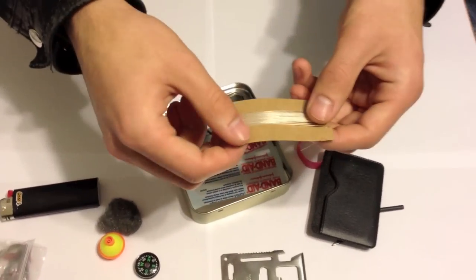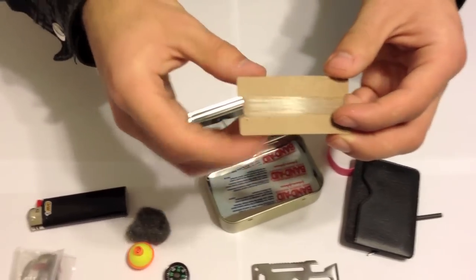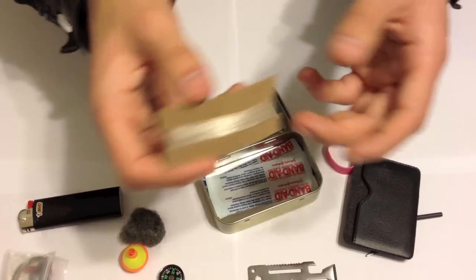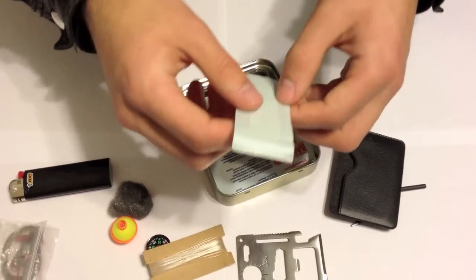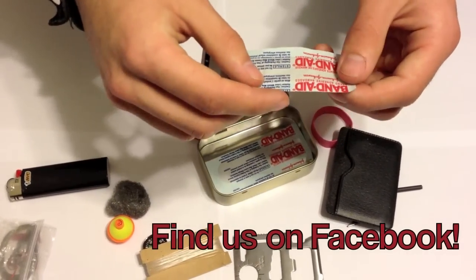We have our fishing line wound on a piece of cardboard so it's not all over the place — a must. And some bandages because you never know what you're going to get yourself into out there. Better safe than sorry.